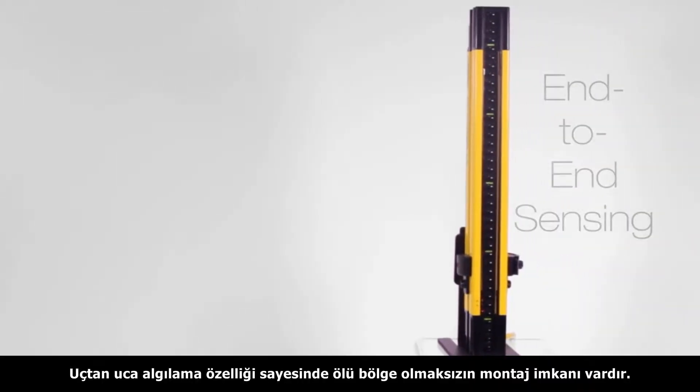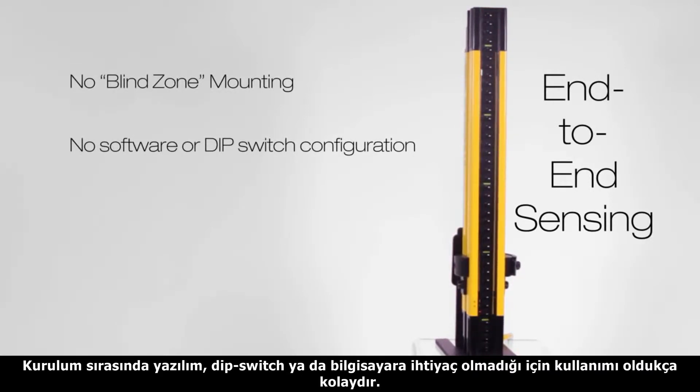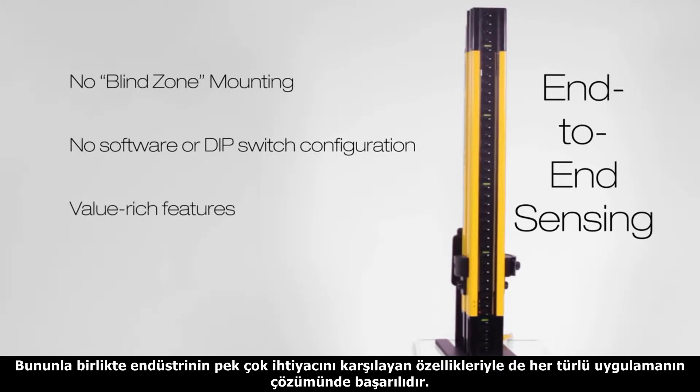The end-to-end sensing design allows for no blind zone mounting. No software or dip switch configuration makes setup quick and easy, but also very flexible with popular value-rich features to solve demanding applications.